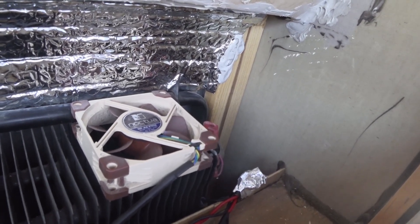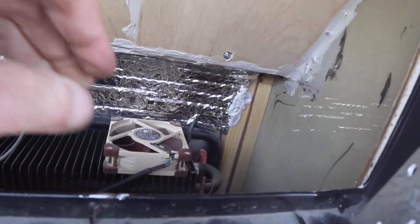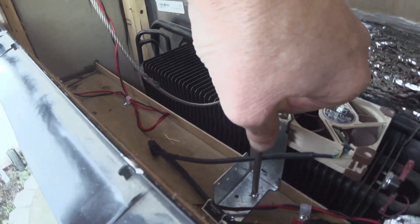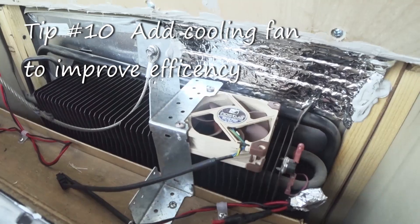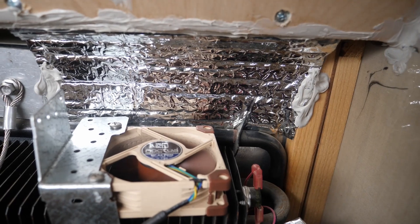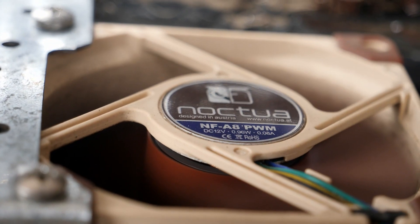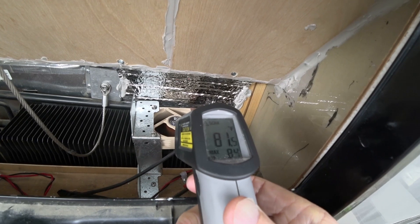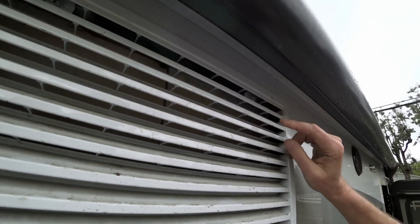I've got a small cooling fan positioned right over the hot spot on the fins, mounted on a Z-bracket I fabricated. The fan is bolted to the bracket and fits without actually touching the coil, so we're good to go. She's running like a champ — much cooler than the 134 degrees we had before.